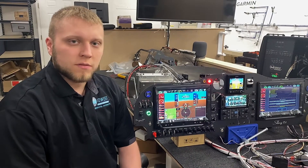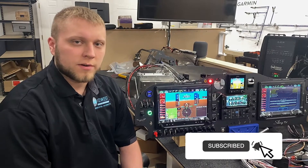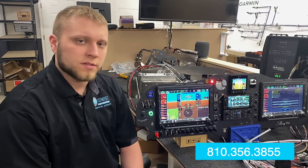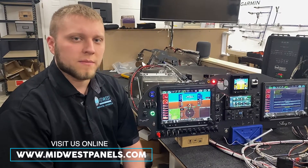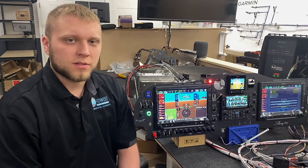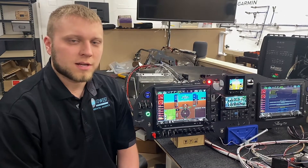If you'd like to get more information or figure out how you can integrate this into your sling, give us a call at 810-356-3855, or visit us online at www.midwestpanels.com. You can also visit us on Facebook at Midwest Panel Builders to get more new feature announcements as the year progresses.